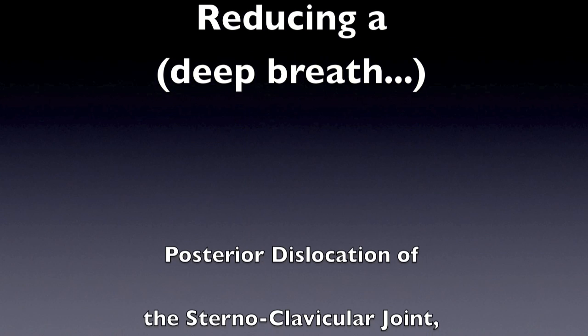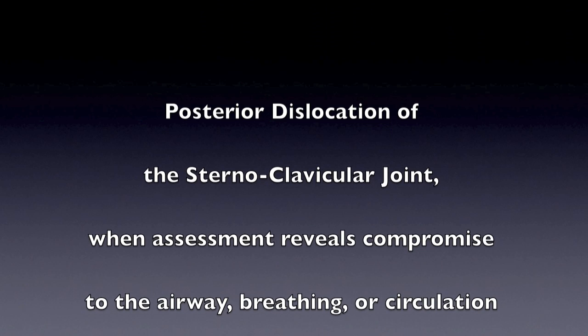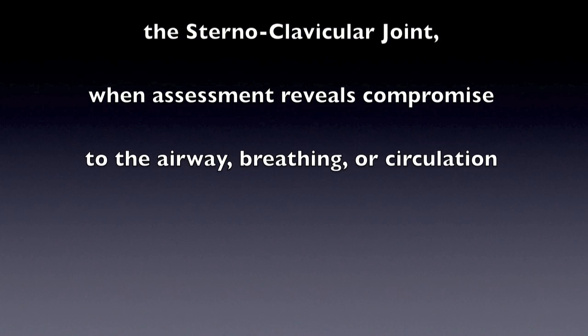Reducing posterior dislocation of the sternoclavicular joint when assessment reveals compromise to the airway, breathing, or circulation.